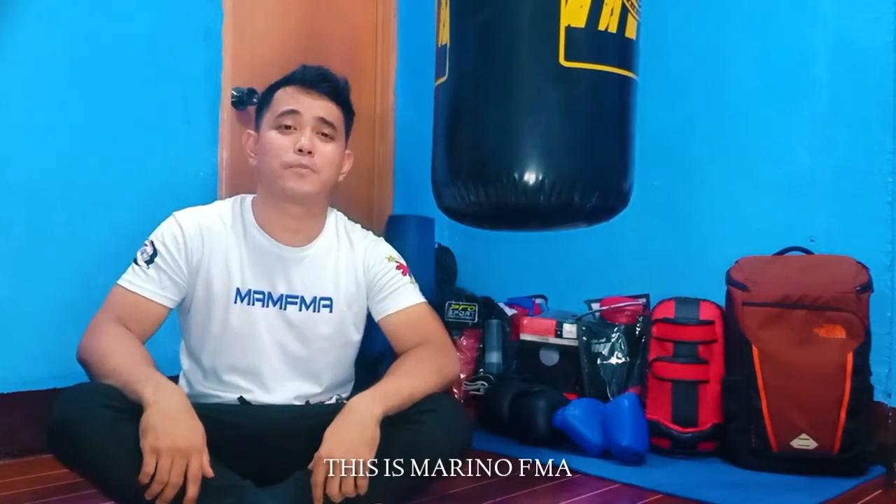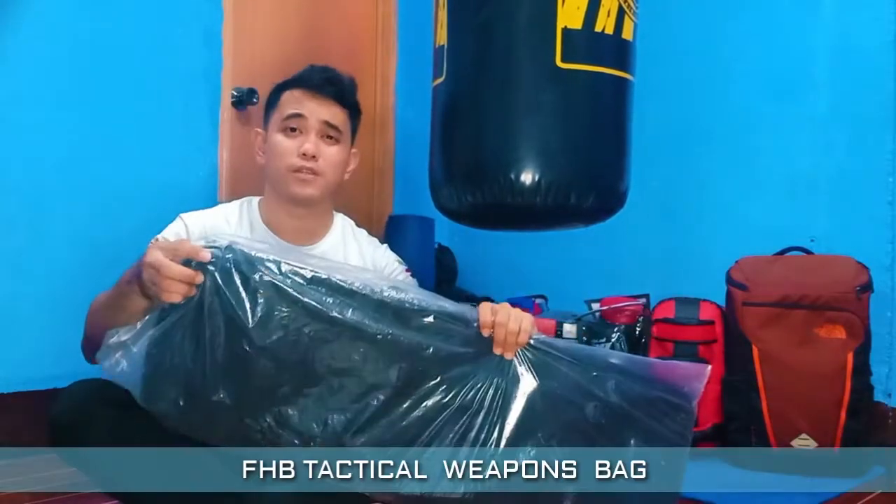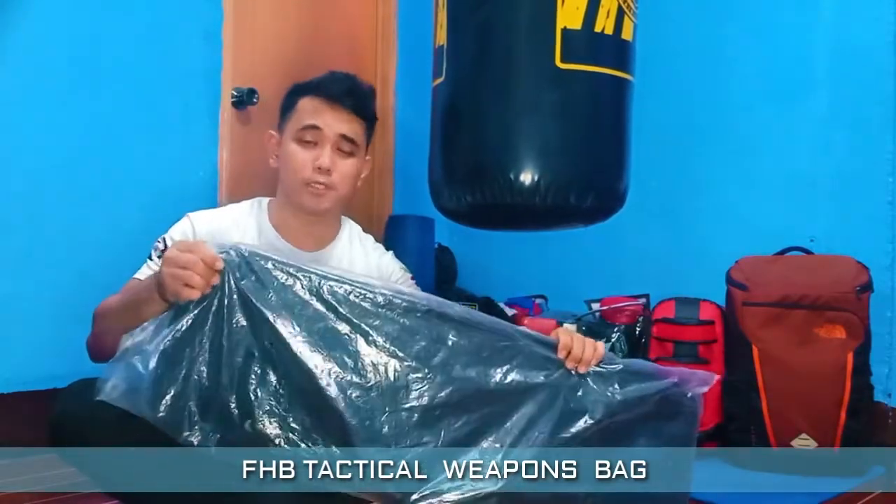This is Marino Accomend. I have bought a bag for my weapons or training equipment in S.A.M.S. This is the bag. This is called FHP Tactical weapons bag.